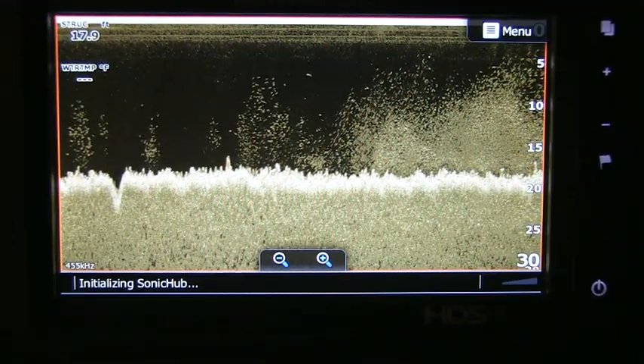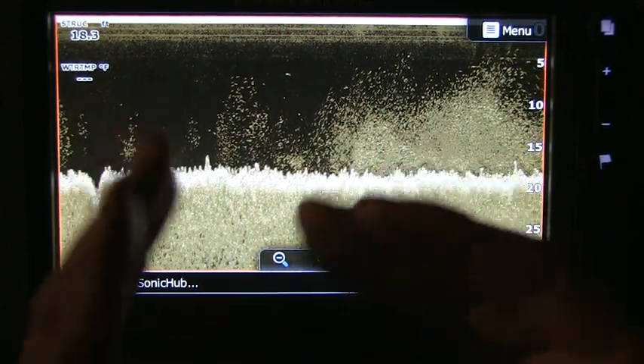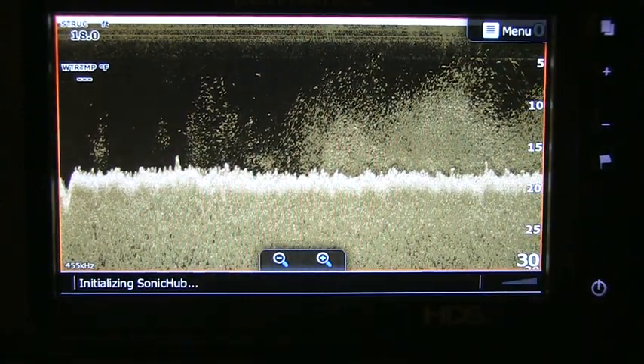All right guys, let's get started. As you can see, I've got my downscan display up. Let's say we pass an object about 45 yards back — instead of turning the boat around, let's use the trackback feature.